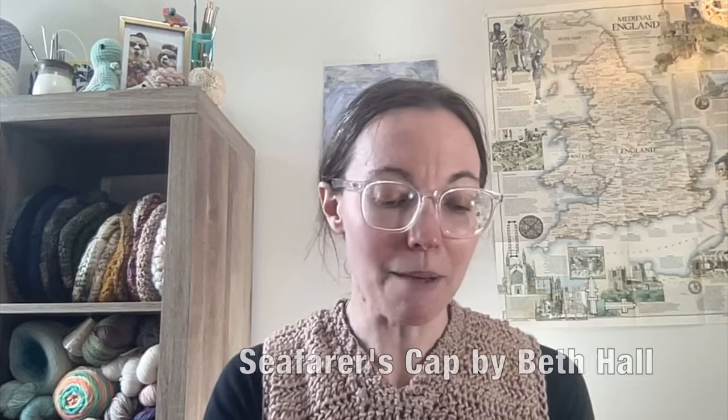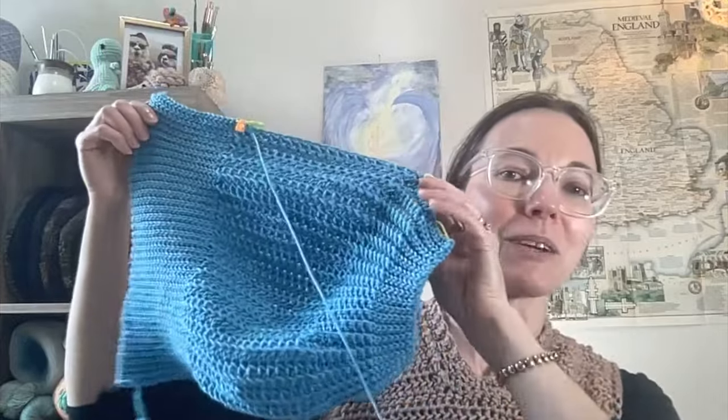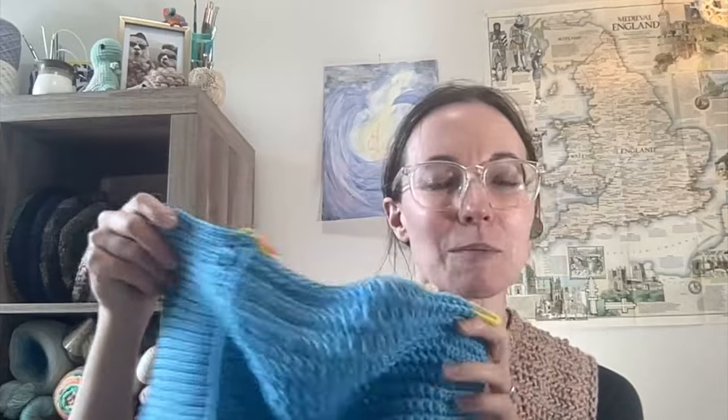Only one shawl on the hook at a time. That brings me to current works in progress. One of the things I started last week was the Seafarers Cap, and this is my keep-it-in-my-purse project. I'm working back and forth in rows and here's how far we've come — it's coming along pretty quickly. This has been great for me to have on hand when I'm sitting in a meeting, and it's not so cumbersome that I can't carry it with me.